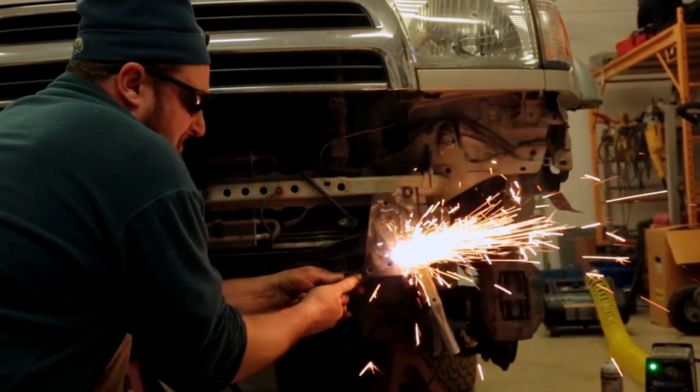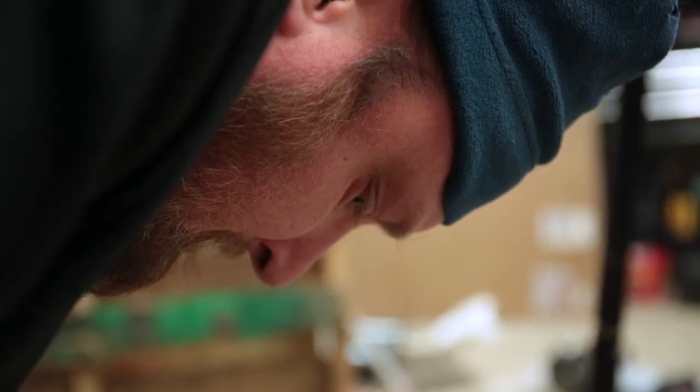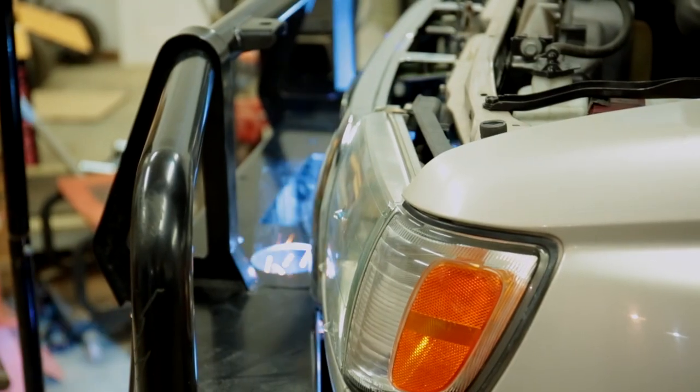So why are we welding it as opposed to bolting it on there? Well, primarily because it wasn't designed for this vehicle, so we sort of had to improvise and we had to move it to where we wanted it — to get the winch in, where we could get it in and out, where it's serviceable. Plus it's going to be a good, solid mount, we feel.